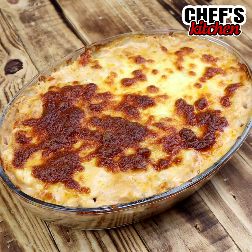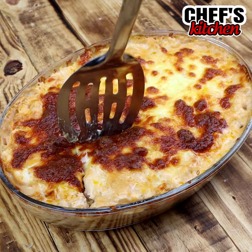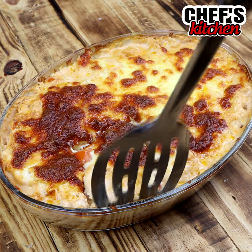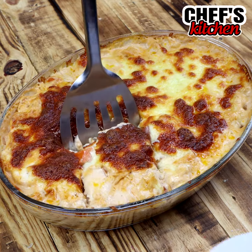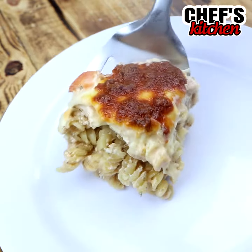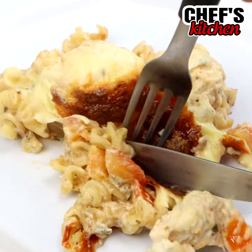Look how it turned out, folks — it was delicious! Did you like this recipe? Leave a rating from 1 to 10 for this recipe. I hope you have enjoyed it. Hugs to you all, and see you in the next video. Bye-bye!